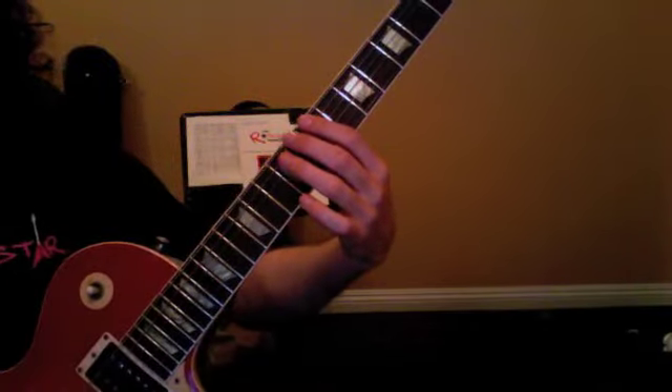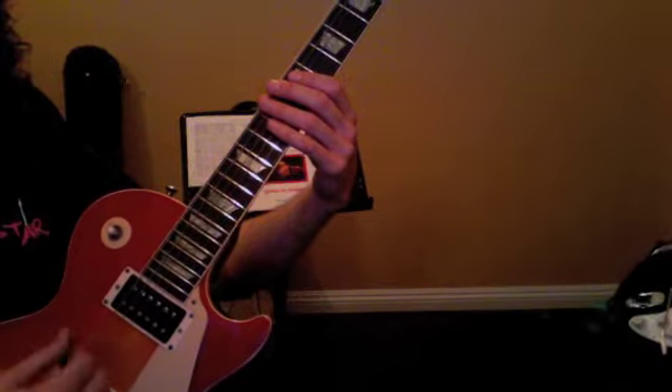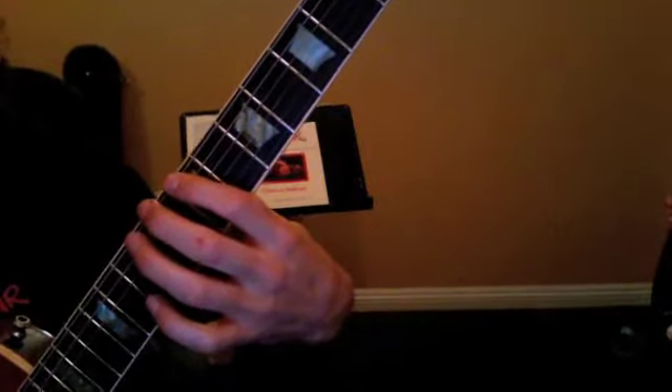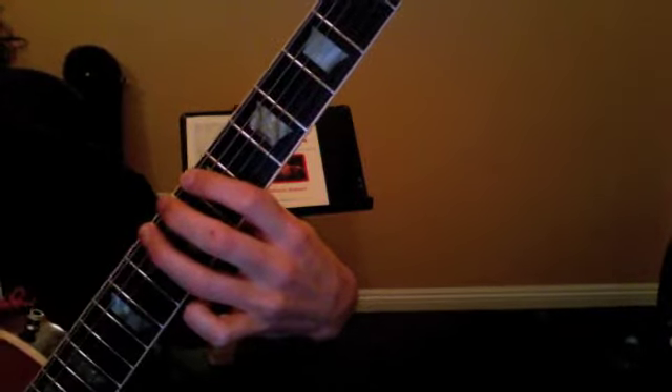Remember to hold your hand back. You wouldn't be picking towards the bottom of the guitar, right? And with your wrist down. So bring your hand back and be comfortable. Moving back in with the fretting hand, I want you to go 7, 8, and 9. Keep your fingers down after you hit each note.